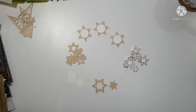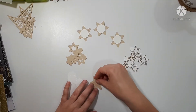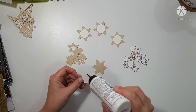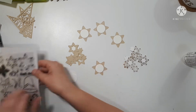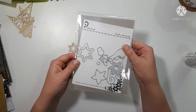Hello, part two of Crafty Embellishments. I'm going to keep this one quick. So I decided to make some sugar cookie type embellishments, and I grabbed my Alina Craft stamp and die set.